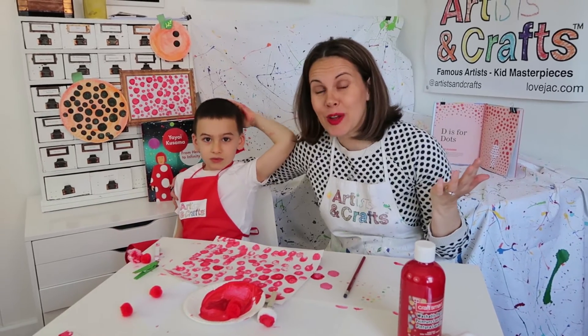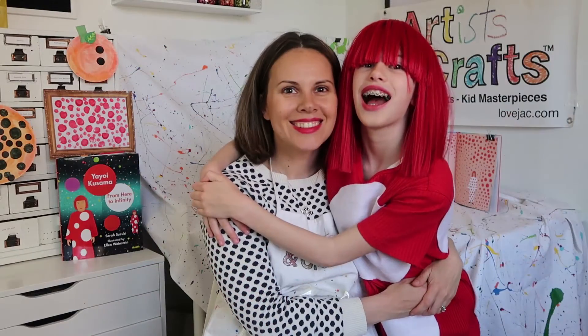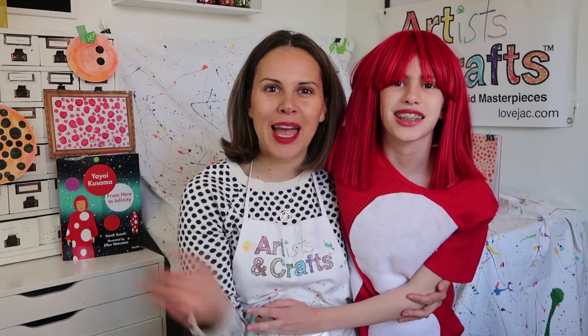That was super fun and simple, right? We hope you have lots of fun doing it. Don't forget to tag us on Instagram at Artists and Crafts, or you can send me an email — I'm Jack at LoveJack.com. Happy creating!